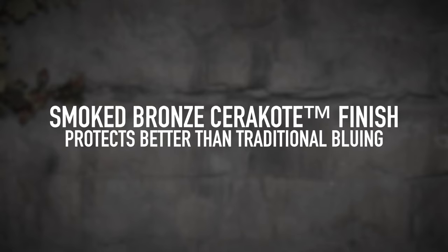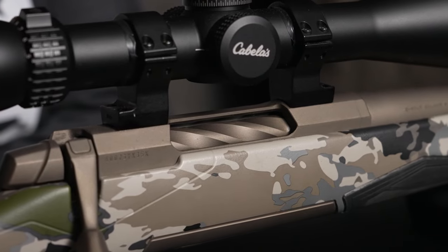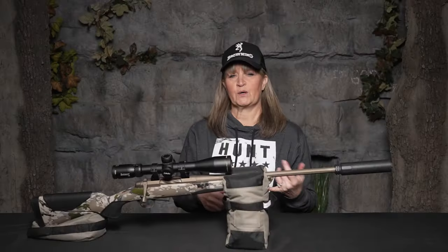It also has a smoked bronze Cerakote finish, which protects better than traditional bluing. Whether you're out in the elements, walking through brush, or whatever you're doing with your rifle, it's going to protect your firearm better.